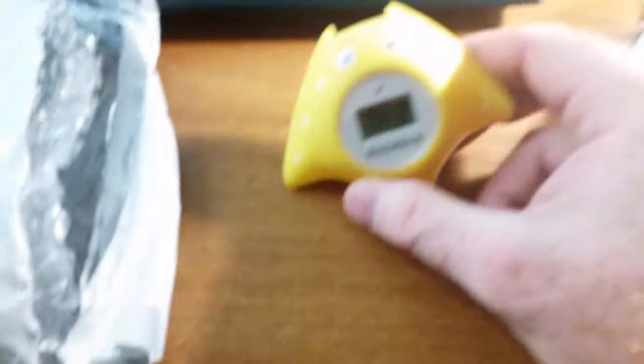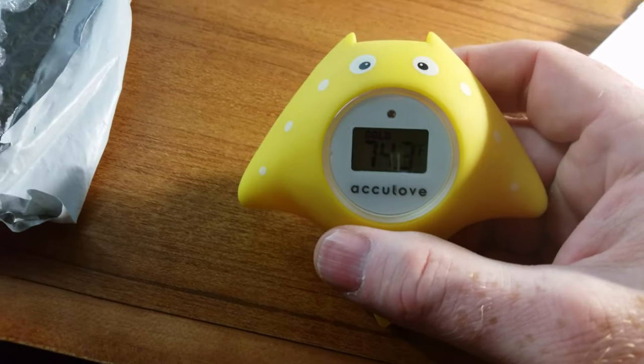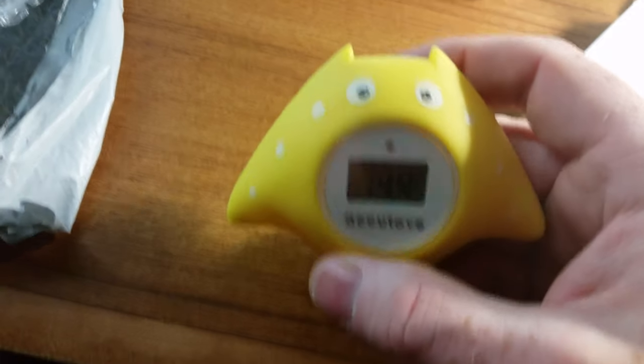I occasionally take baths and sometimes somebody makes me a bath and the water is boiling hot, and I'd like to know how hot it is. So I got this gizmo, which is usually meant for kids, but in this case it's going to be for me. It's a little starfish shape, and in a second we'll check to see if it works.